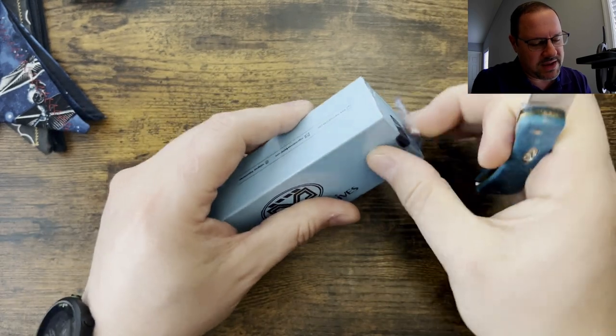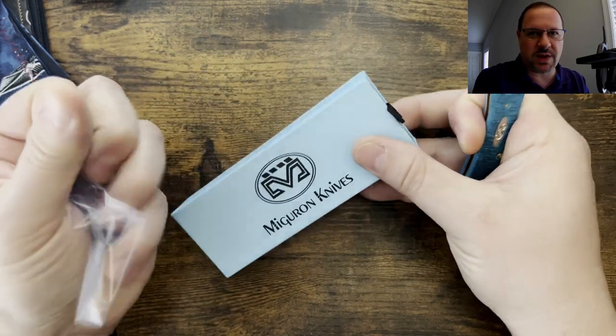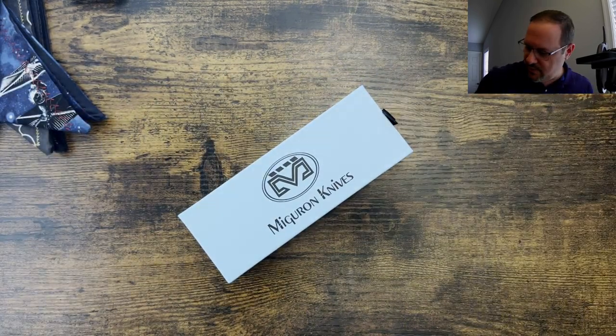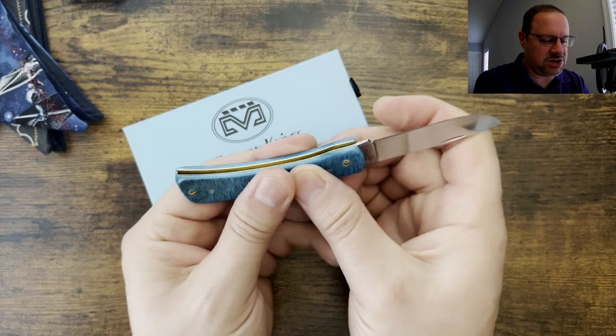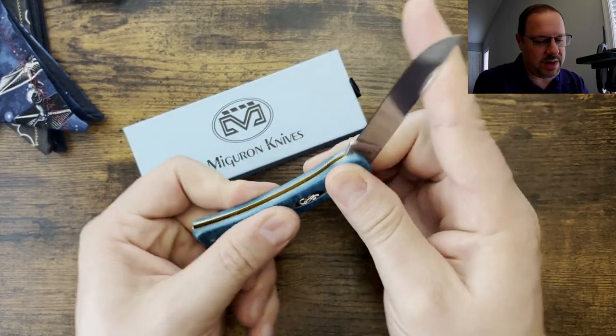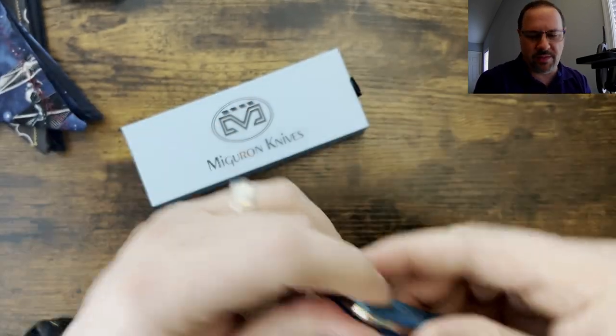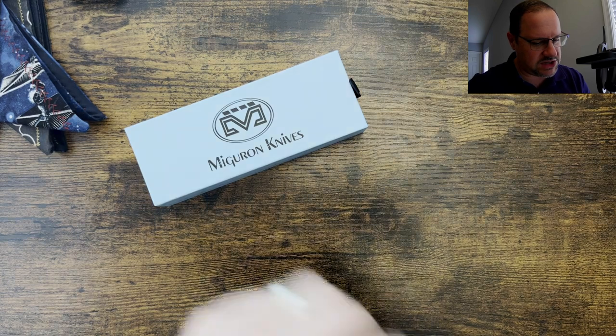I just threw this on my Ken Onion for a quick edge, since it's more of a companion carry, and I'm really enjoying it. It is more of a traditional slip joint knife — no half stop, just open and close it. And I really like this bone pattern on here, really pretty pattern.